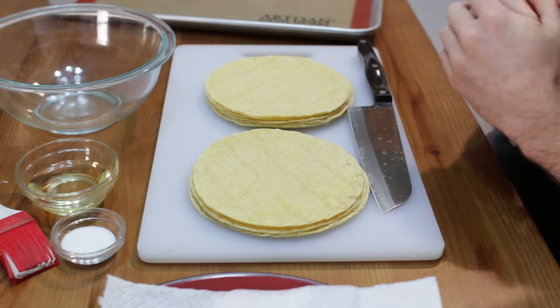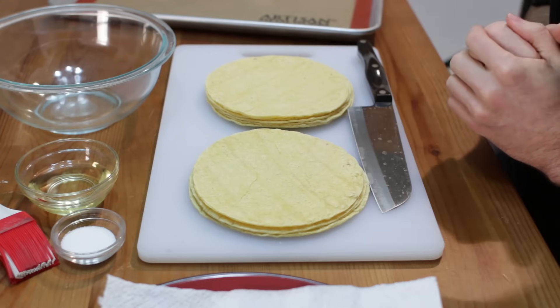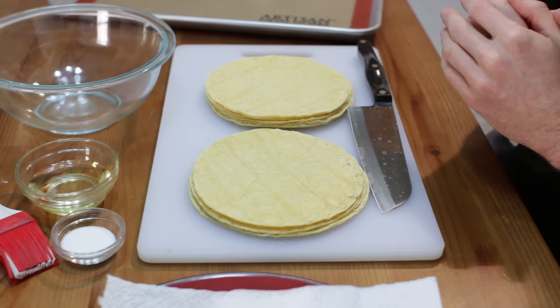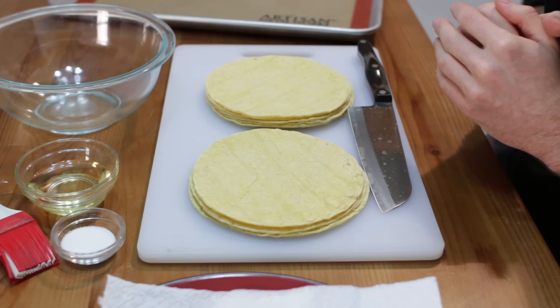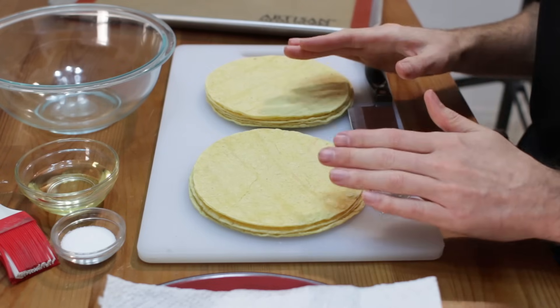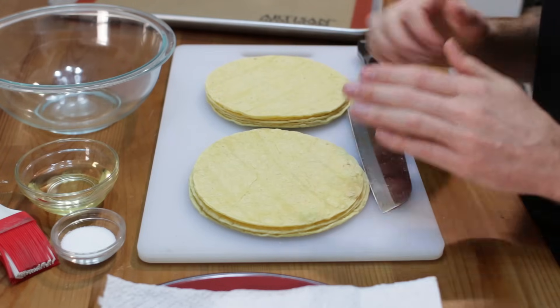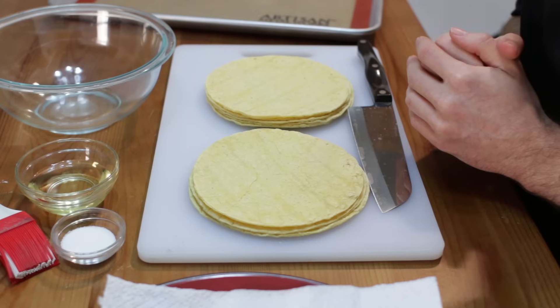All right, so both ways: we are going to bake them and we are going to fry them — both ways are very excellent. For the baking method, let's go ahead and preheat the oven to 275 degrees Fahrenheit, and then we want to have a pot of oil for the frying method and heat the oil up to 325 degrees Fahrenheit.